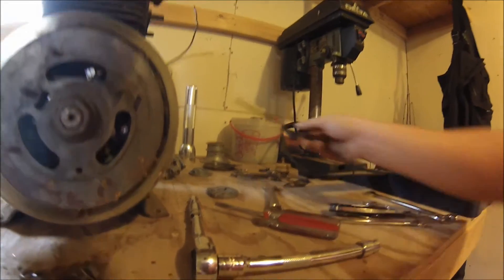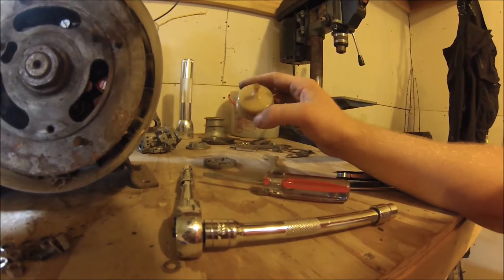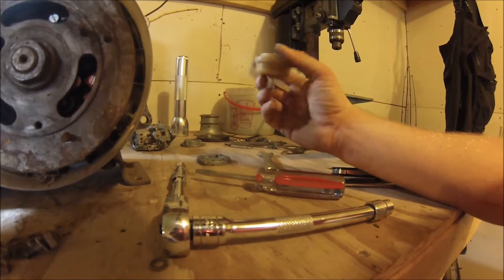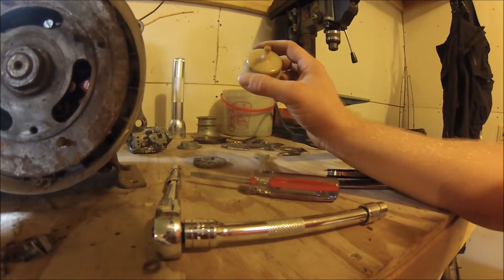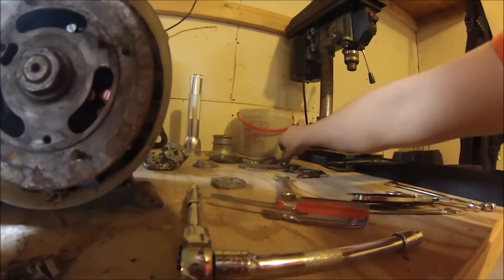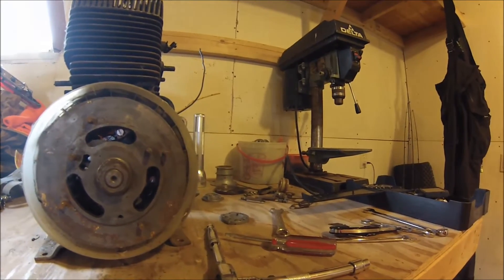I'm going to need a little bit of new fuel line — this stuff is pretty old and brittle, but that's not a huge deal. I might see if I can find a new fuel filter since this one's probably been on there for quite a while. Otherwise I might see if I can get it apart, take the guts out, put it back together, and put an inline filter further down. I might pull the head off here quick and we'll see what the head looks like, otherwise I'll be at a bit of a standstill until I can get my hands on some other tools.